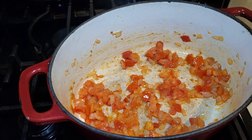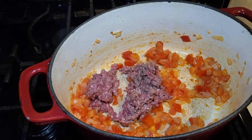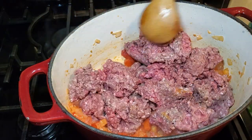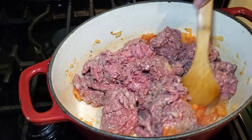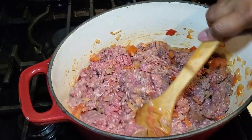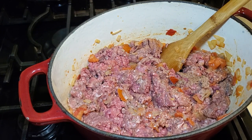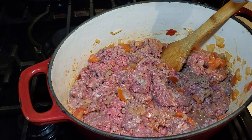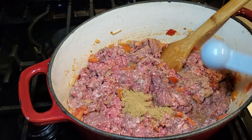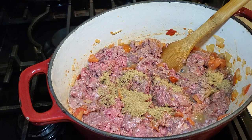You can use ground beef or ground turkey — I've used both — but traditionally ground beef is what you'd want to use. I'm using 85/15 ground beef, meaning 85% meat to 15% fat ratio. Once the ground beef is in the pan on medium heat and mixed in, we're going to add our seasonings. First, I'm adding two teaspoons of ground cumin, which gives that nice smoky background flavor found in a lot of Mexican food dishes.